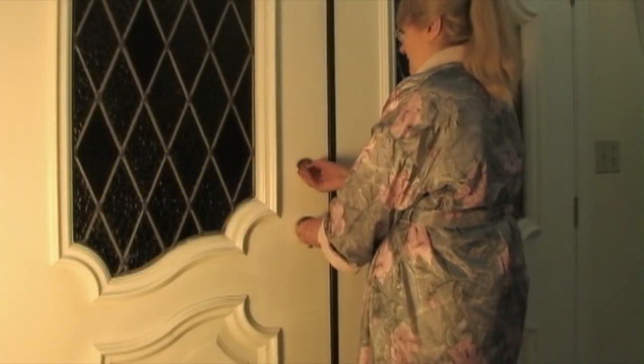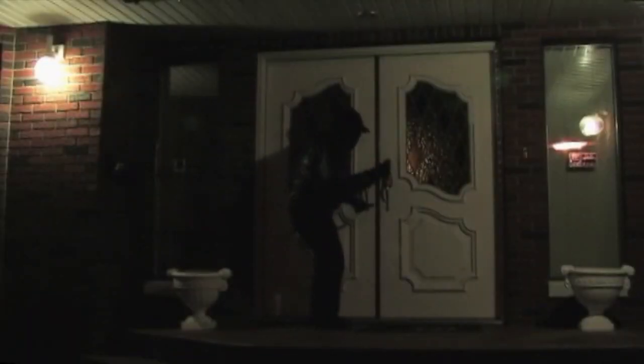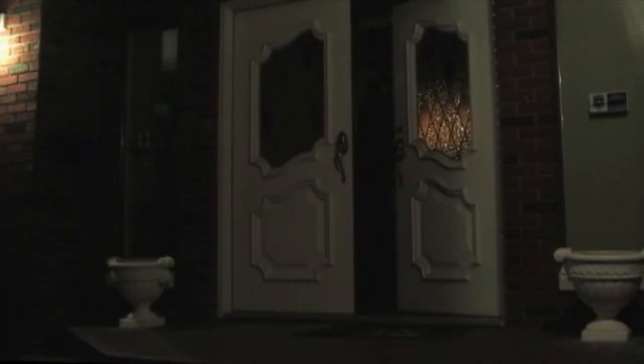We lock our doors to ensure safety and keep intruders out of our homes. But if you think locking your doors alone will protect you, think again. There is a new break-in technique being practiced by criminals today called lock bumping, and it only takes seconds for them to find their way into your home.